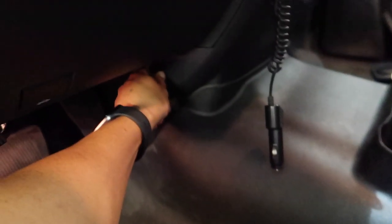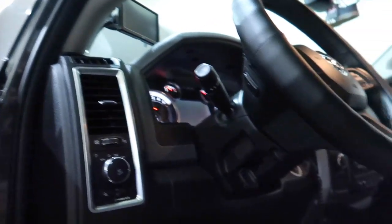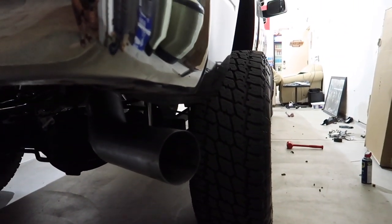We finished the switch — the customer wanted it right down here, kind of hidden, didn't want it out in the open. No problem — every customer wants it in a different spot. Switch is done, edge is done, the whole thing is done. This is actually the first one we've done with a muffler. Let's find out how it sounds — let's see if this thing is quiet.